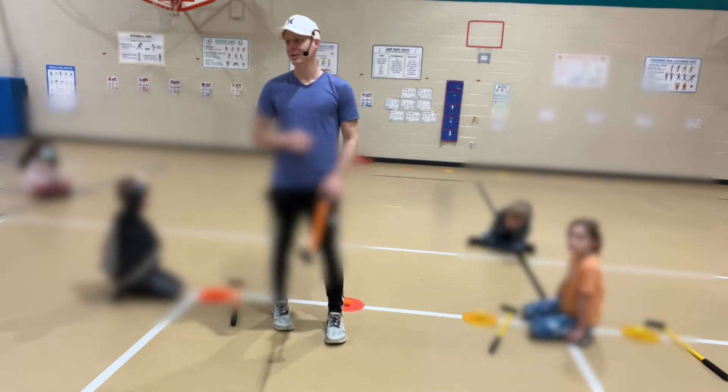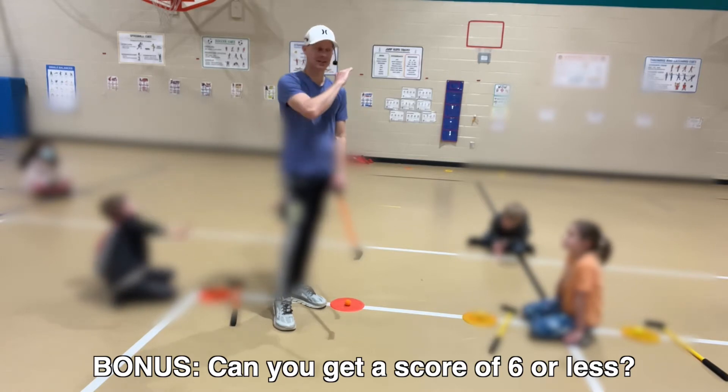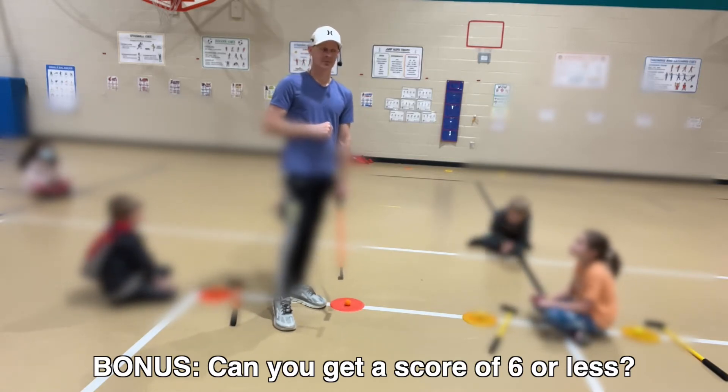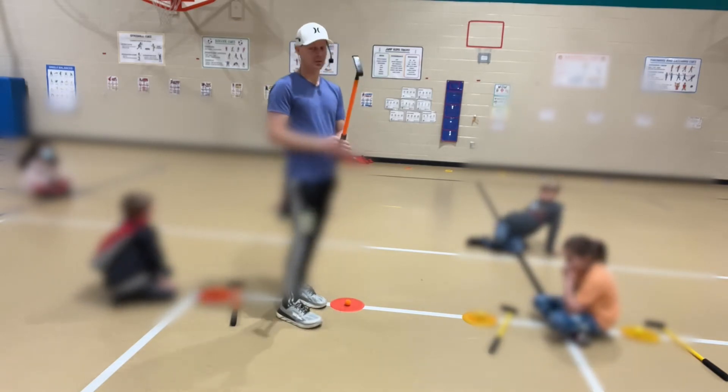Your wow challenge at this station is to see if you can get six hits to the ball going in the hole. So that means if you can hit it only six times before the ball goes in the hole, that's the wow challenge. It's pretty hard.